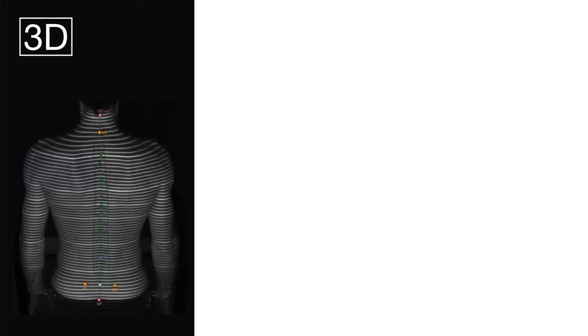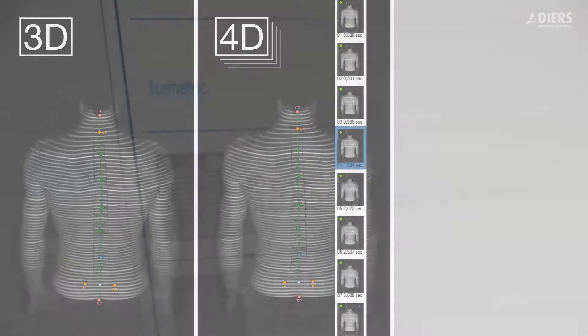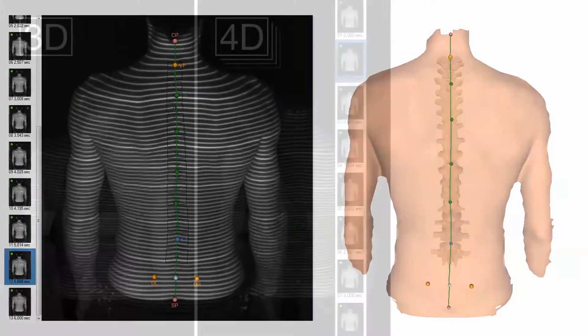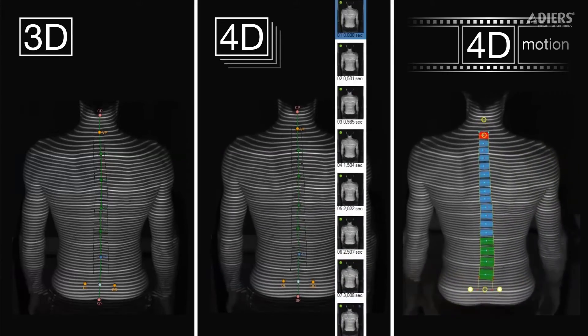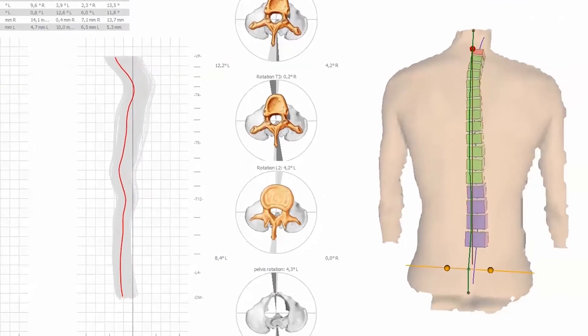The difference between 3D and 4D is adding time. A 3D takes a single moment in time, whereas a 4D takes multiple images over a short period — like six seconds — and averages them together for better reproducibility. The 4D motion version puts that same machine in front of a patient who's moving or walking, capturing many images over a slightly longer period to show their body in motion.